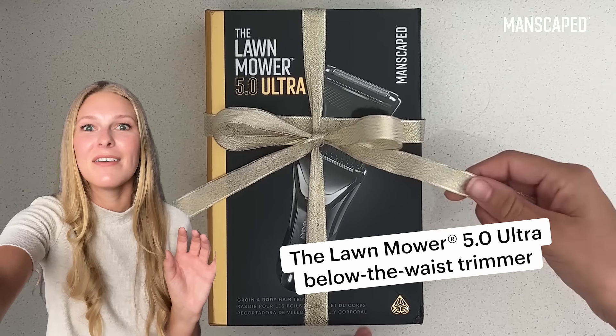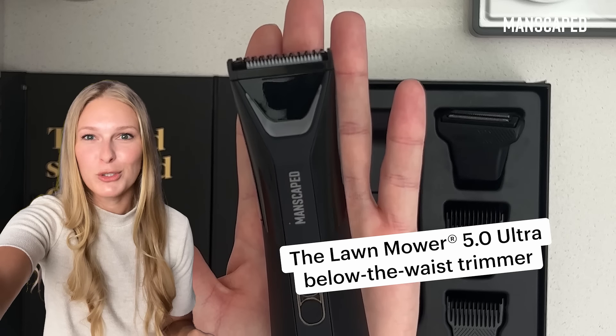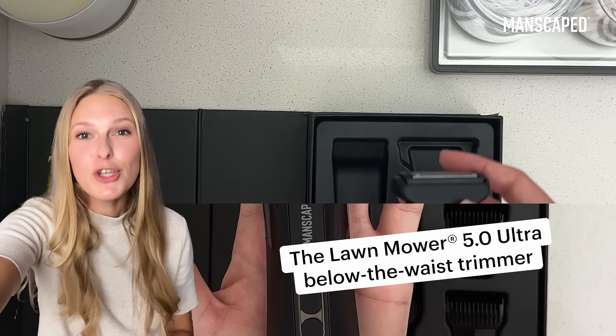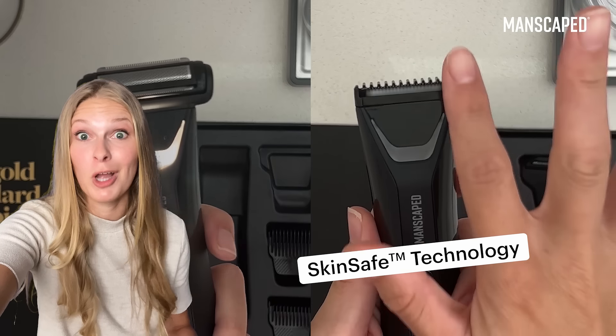Ladies, this is the best gift I've ever gotten my boyfriend, the new Lawn Mower 5.0 Ultra from Manscaped. It came with two interchangeable heads so he can trim his full body and get down to a smooth shave where he wants to.